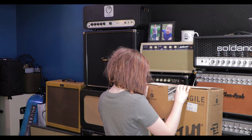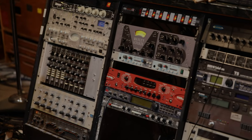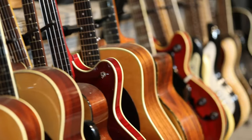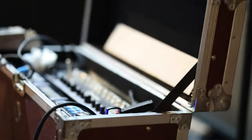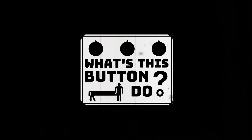Dad got a new guitar. What's a Gibson Murphy Lab? Have you ever looked at all the gear musicians use and wondered how it all works? My name's Dustin and my family and I are setting out on a quest to inspire both adult and kid musicians to create new sounds together and learn all about what it takes to produce great music.